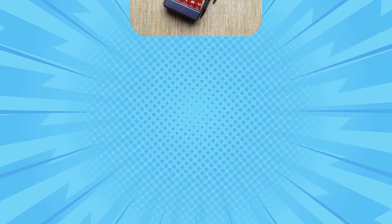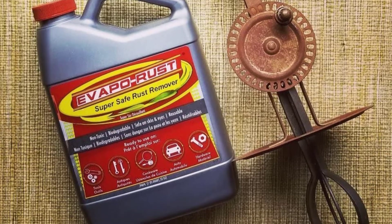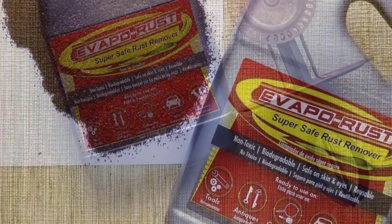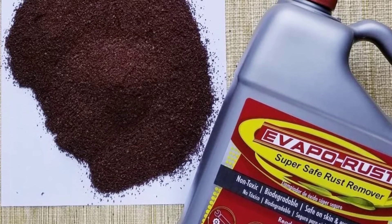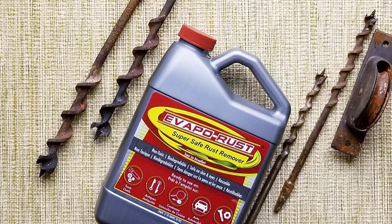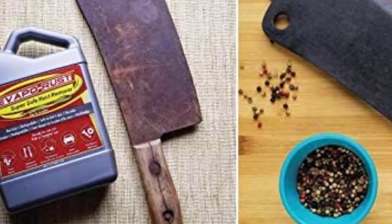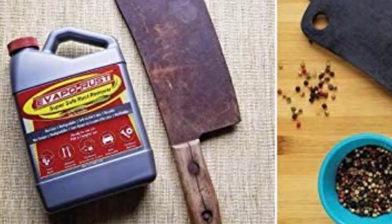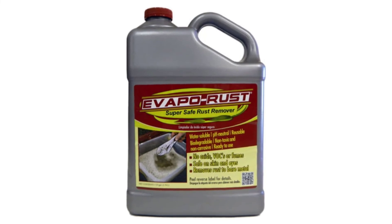At Number 4: Evaporust Original. Despite its dollar store-style brand name and anonymous packaging, Evaporust seems to be one of the most popular options on Amazon. It is an environmentally safe, water-based product that removes rust in minutes without scrubbing or sanding. Critically, it is non-toxic, said to emit no odors, and is safe on skin and eyes. The seller claims it requires no special equipment — no gloves, protective eyewear, or masks — and will not harm non-rusted steel or affect plastic, PVC, and most paints. It's even claimed to be reusable, with one gallon de-rusting up to 300 pounds of steel.